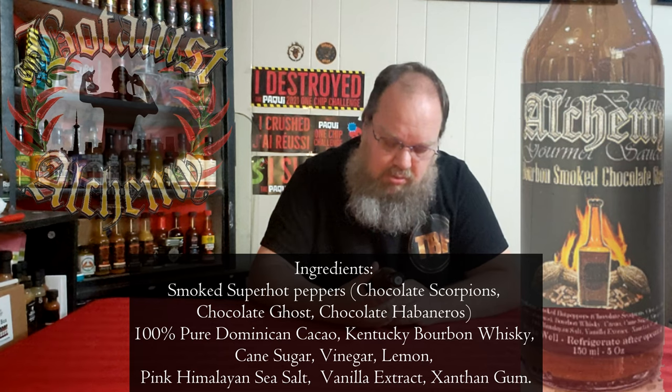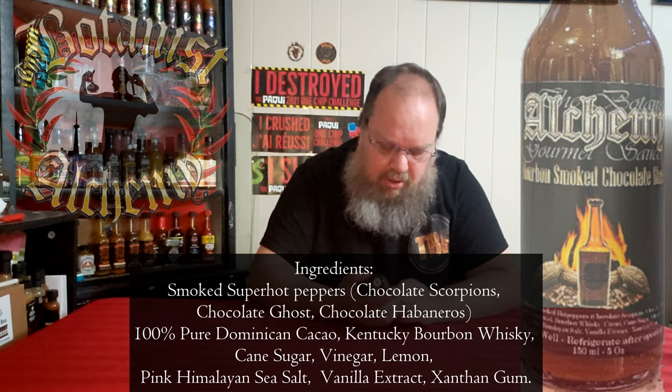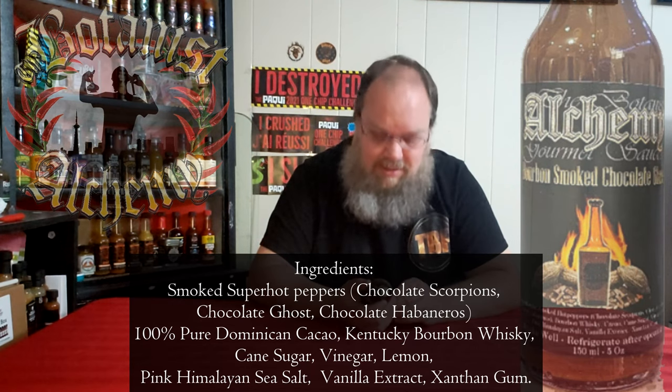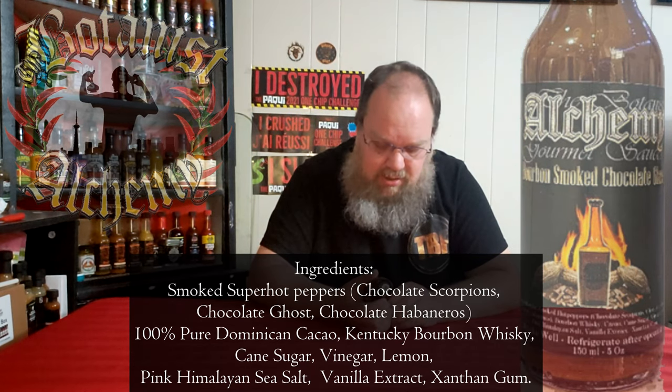The ingredients on this one: smoked hot peppers, which are chocolate scorpion, chocolate ghost, and chocolate habanero. Then there's bourbon whiskey, cocoa, cane sugar, vinegar, lemon, pink Himalayan sea salt, vanilla extract, and xanthan gum. So we have scorpion, ghost, and habanero peppers with chocolate and bourbon.